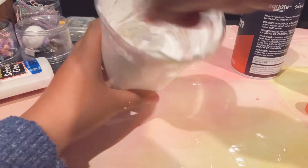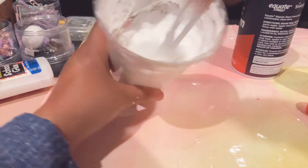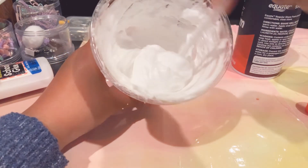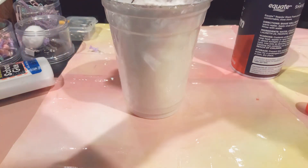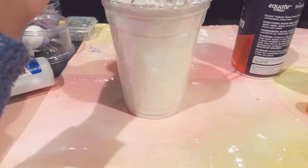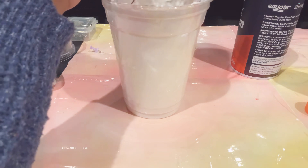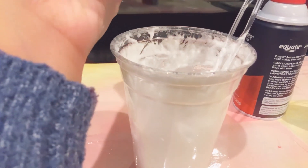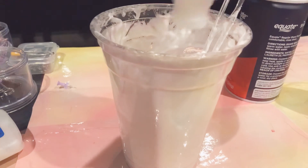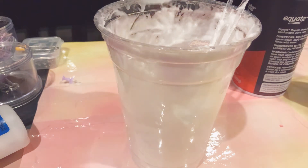Suddenly it started to thicken up and it was pretty good. Honestly, I just think I added too much shaving cream — maybe add a little less next time, and then you can add the shaving cream. But I definitely think I need more glue. I'm pretty sure this is the end of my glue, just gonna keep it like this.